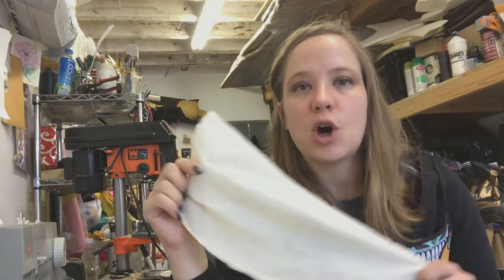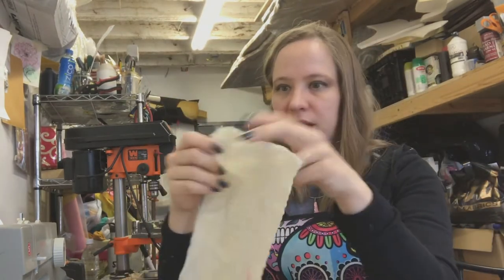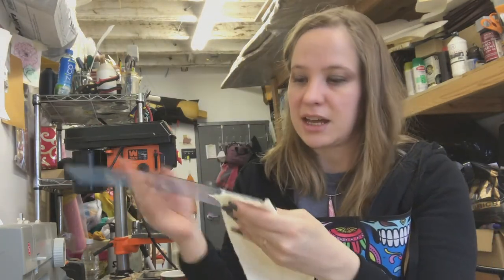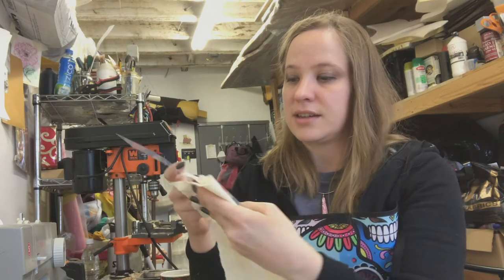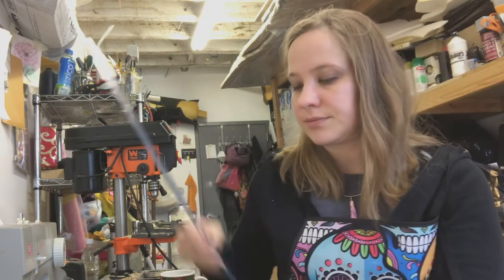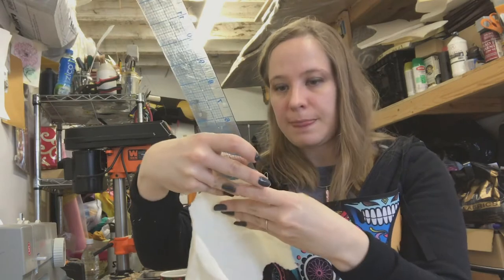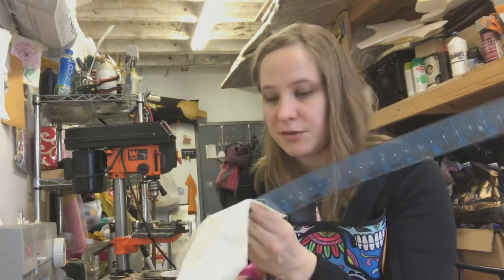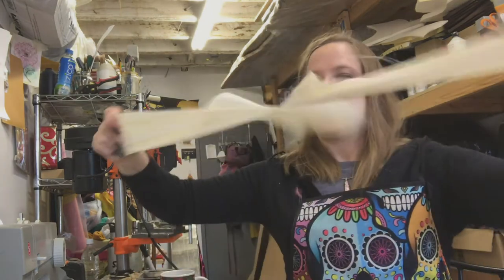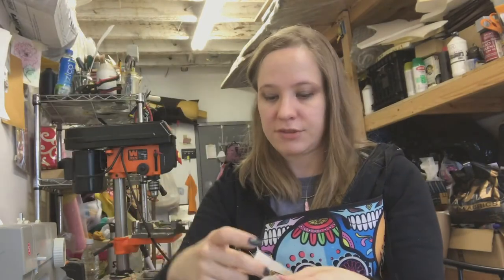Take a scrap of woven fabric that won't stretch — I have a scrap of just plain muslin — and you're going to make a long rectangle that is an inch and a half across. For puppets of different sizes, you'll have to design the exact length you need. Here's my strip of an inch and a half across.